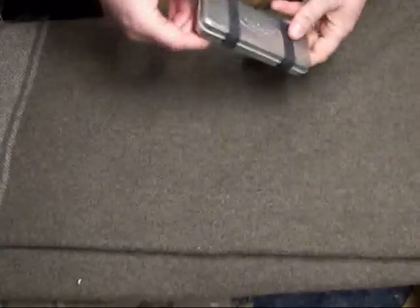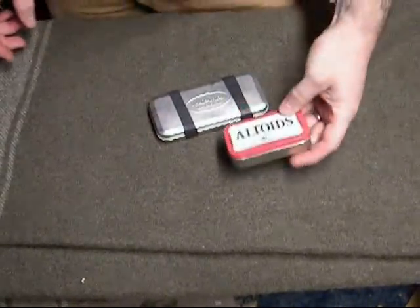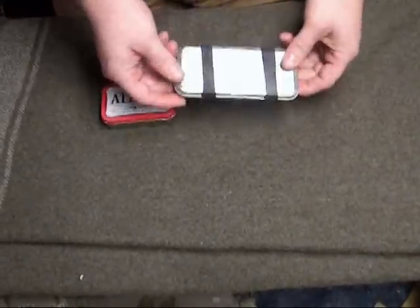Basically all it is is a tin that I found at Goodwill. As many know, I'm a Goodwill nut. You could just as easily use an Altoids tin, which is the same width, just not as long. This just happens to work out better — you just have to scale it down a little bit.